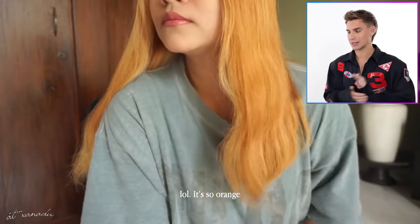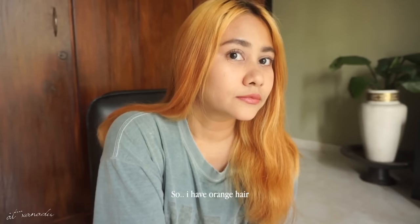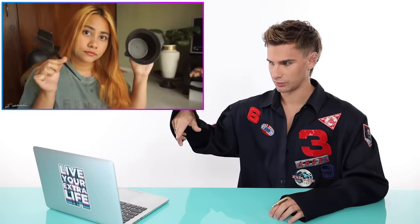Girl, you're gonna need to bleach that again. It's very, very, very, very, very, very orange. And if that's what you're going for, girl, live your best life — live your extra life even. I don't know how much of that orange she's going to get out with just a toner, but we shall see. It is very even orange though — I will say that — and it's not falling out. So she's using purple hair dye, conditioner, hair mask or shampoo, a brush, a mixing bowl, and a hair tie.